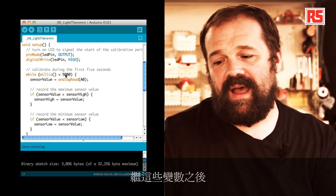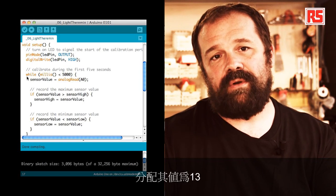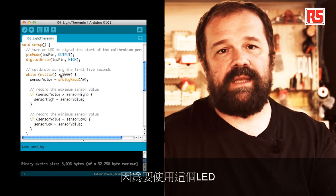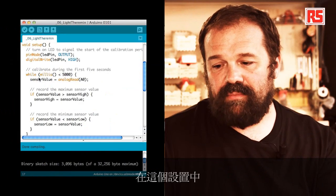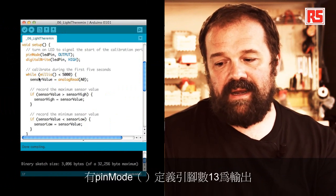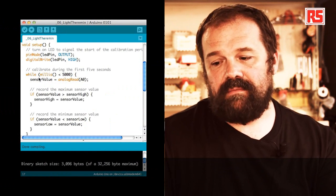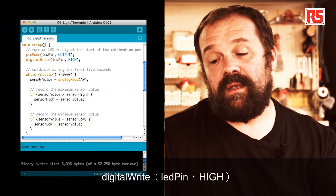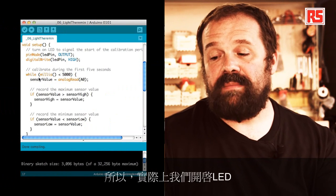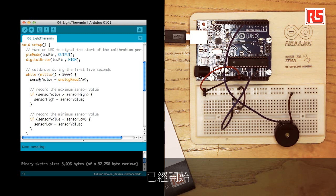After these variables, we define the classic constant ledPin and assign it to 13, because we're going to use the LED to signal when the calibration phase is over. In the setup, we have pinMode defining pin 13 as an output. Then we digitalWrite the ledPin HIGH to turn on the LED, signaling that the calibration phase has begun.